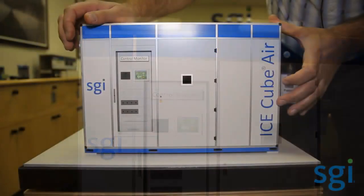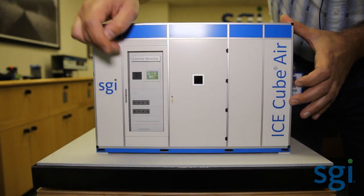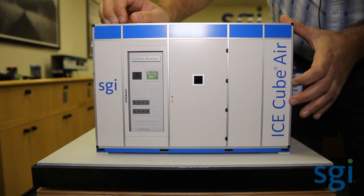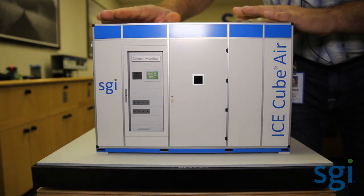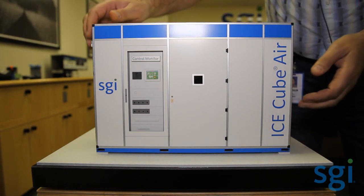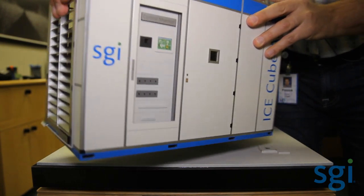Across the line of the Ice Cube Air, you're going to see this exact same panel, but depending on the unit, this panel will be a different size. The same strategy around the design is that you have a primary electrical panel in the head unit. The head unit is where all of the electrical power wiring and water connect. I'm going to pull this off and show you the side where all the power and the water comes in.